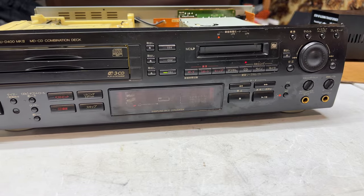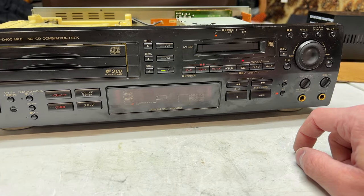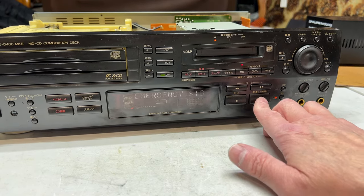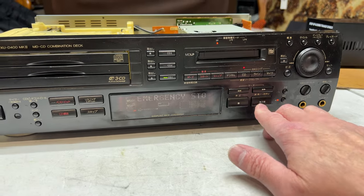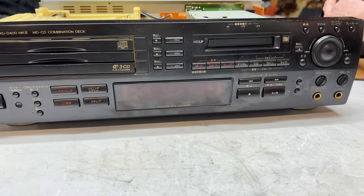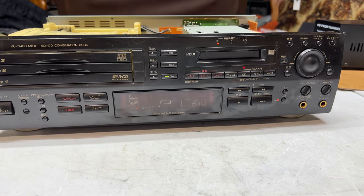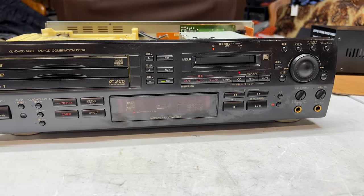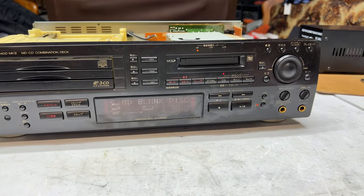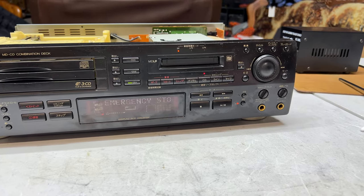Still emergency stop, of course. That was worth a shot, wasn't it? It still says blank disk. I have had enough with this thing.